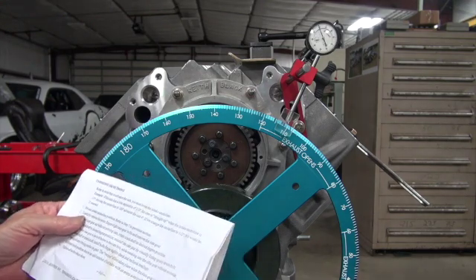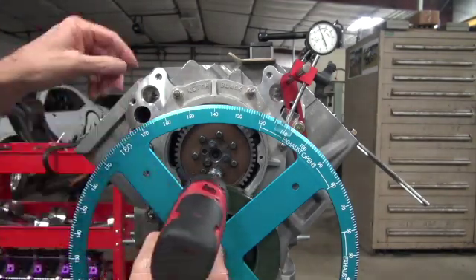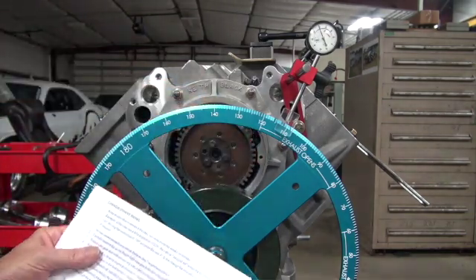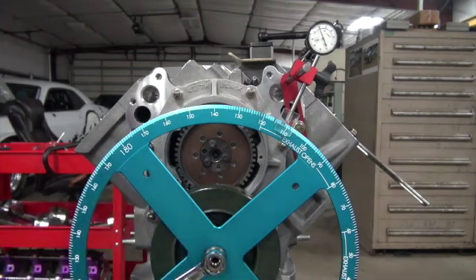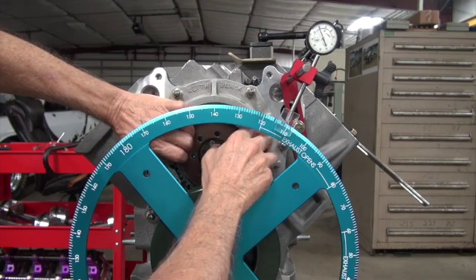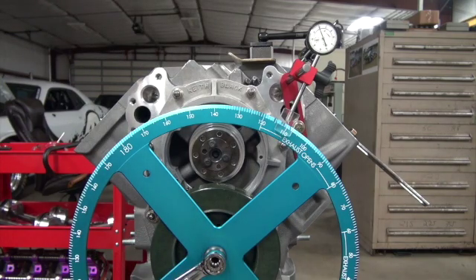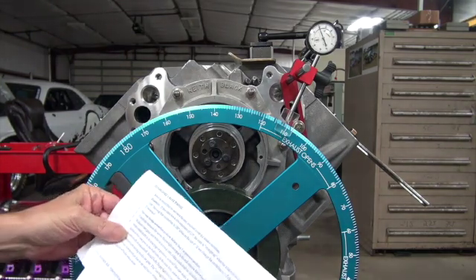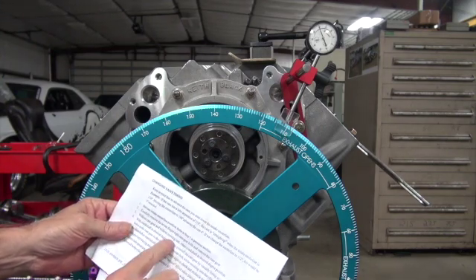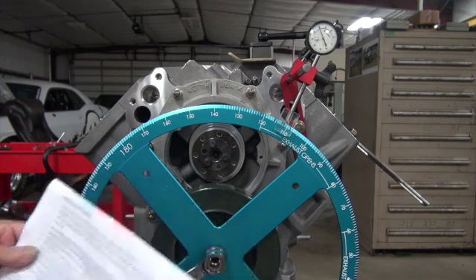First thing it says to do is remove the 7 bolts. I do know how to remove 7 bolts, if I can just do it without dropping them. I was supposed to remove the cam gear — that's part of step 2. Next step: without the cam gear and without moving the cam, rotate the crankshaft to the desired degree position.